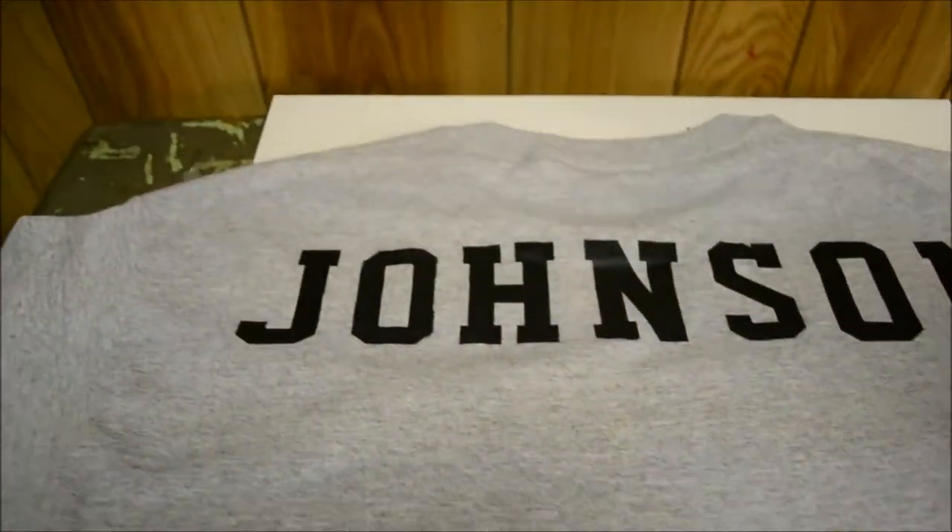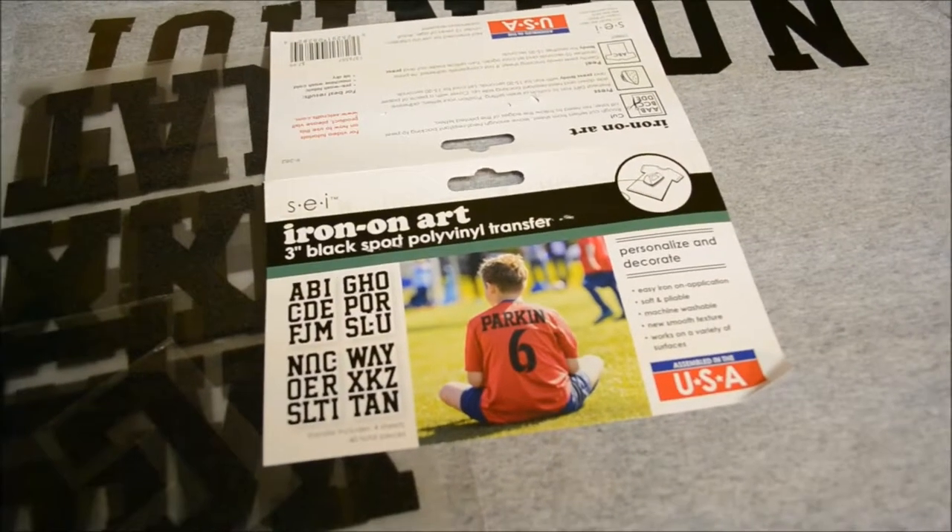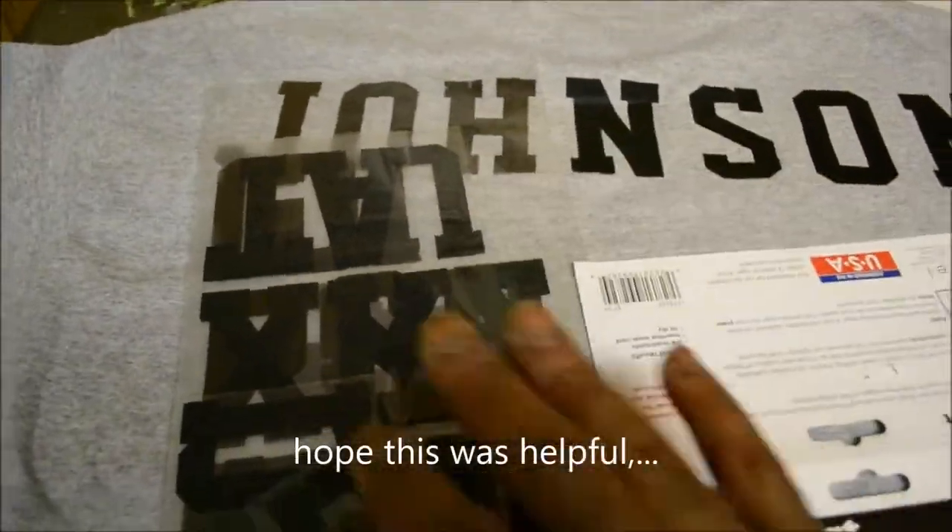This is our first time using these letters, but it seems to have done okay.